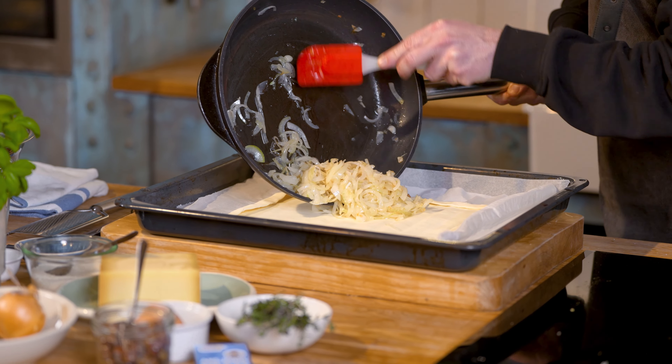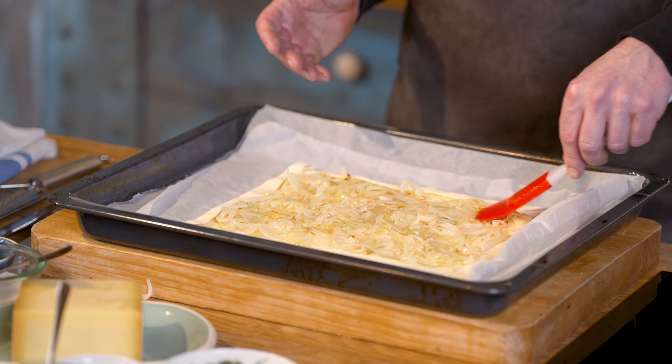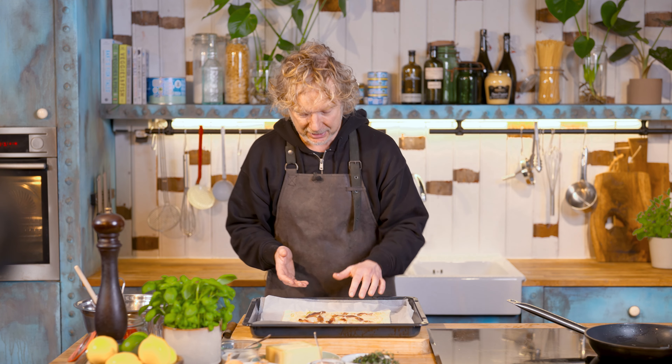First step I will add the onion. I spread out the onion evenly over the puff pastry. Next topping is these delicious anchovy fillets. If you buy anchovies, make sure it's certified sustainably. You smell the sea, it's the saltiness — it's such a great ingredient for so many recipes, sauces, dressings, or to top off like for example your Pissaladière.